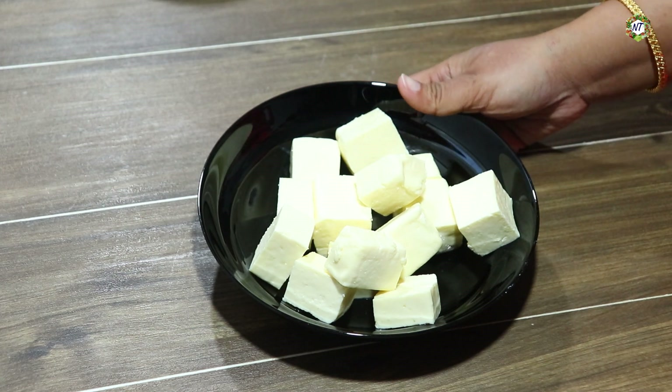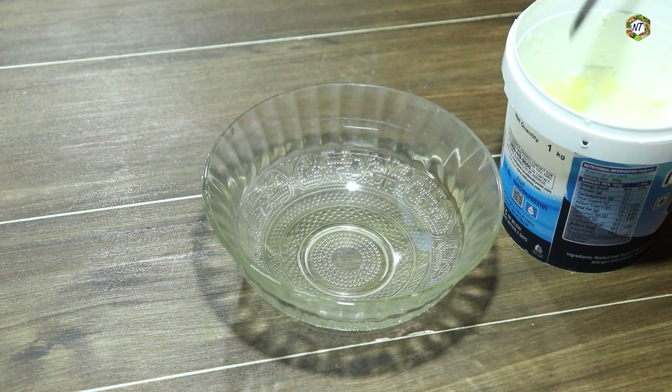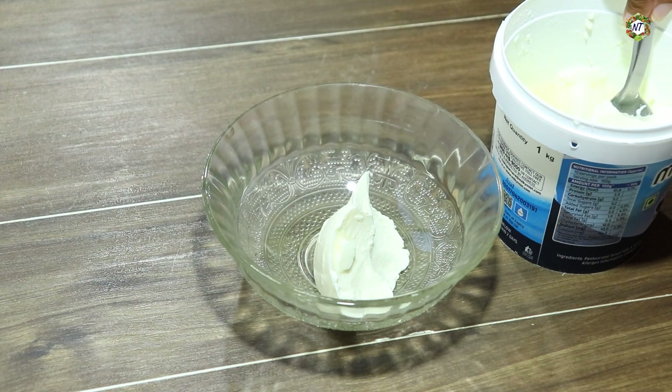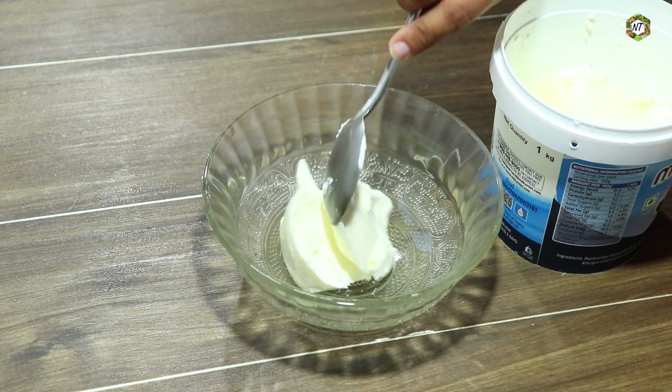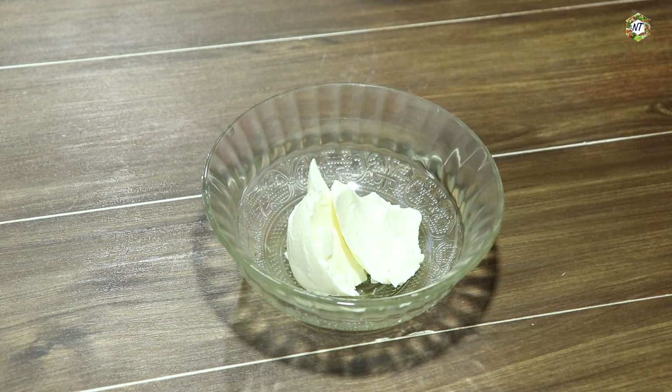We will have a marinate. Now we will have a bowl. We add a bowl. Add 4 tablespoons. Add 1 tablespoon.